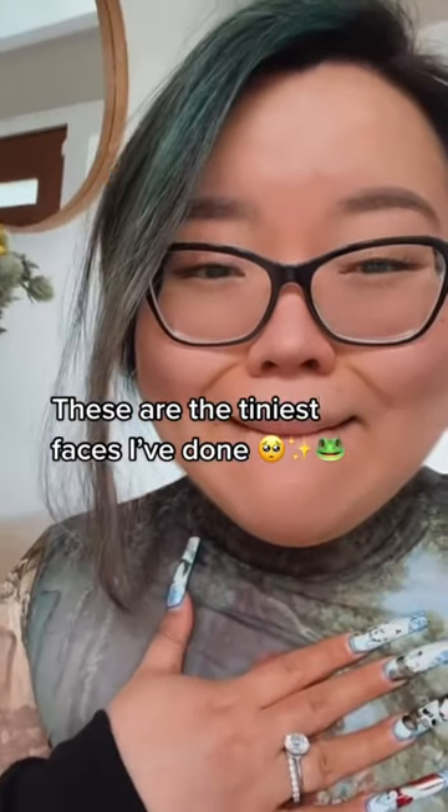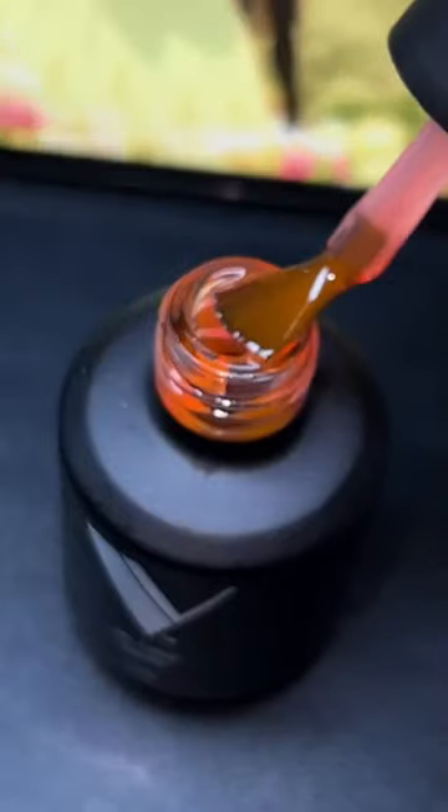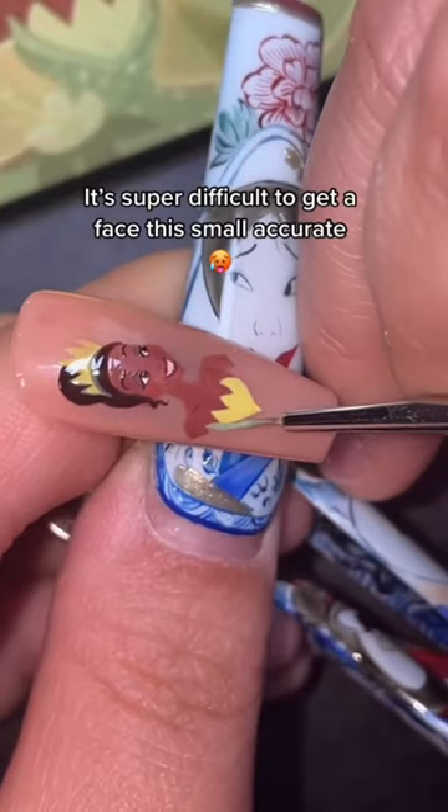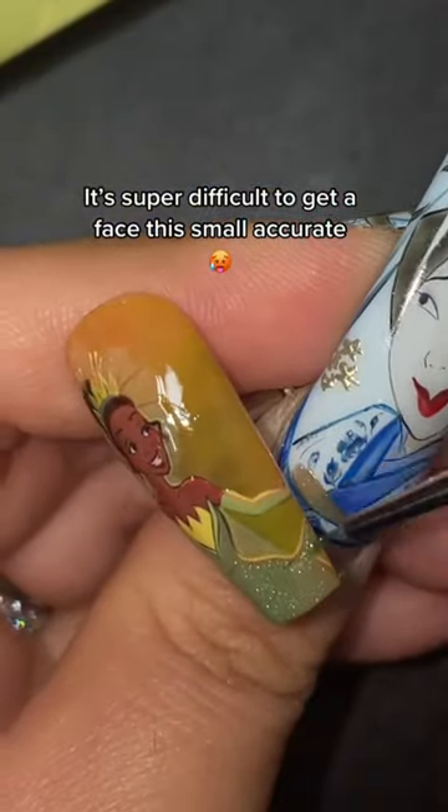These must be the tiniest faces I've ever painted. This customer wanted Princess Tiana, and because we're going to be tackling this iconic wedding scene, I used a neon jelly as a base color, and it actually made a huge impact.